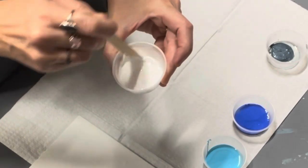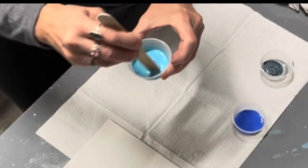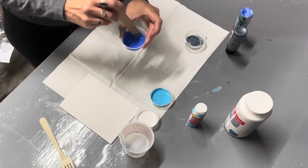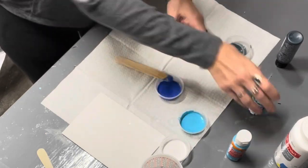Next you want to mix the paint with the water together really well. I'm using a tongue depressor but you can use anything to mix up the paint and the water. I'm adding a little bit more paint here because I felt it wasn't quite thick enough.